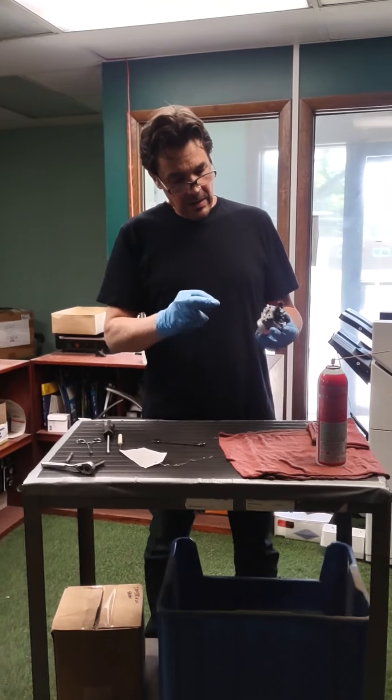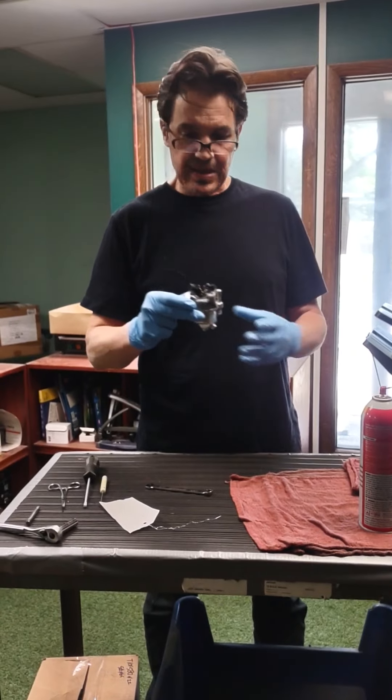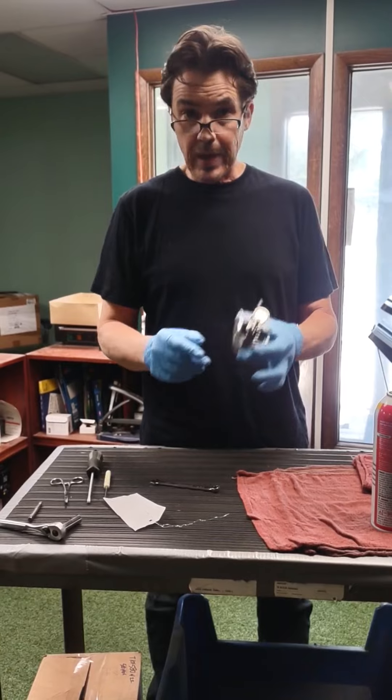If you haven't done that, there are three 10-millimeter screws. Take them out. This carb's going to basically slide off. You'll have to unhook a little linkage on top here, but once you do that, you've got the carb.